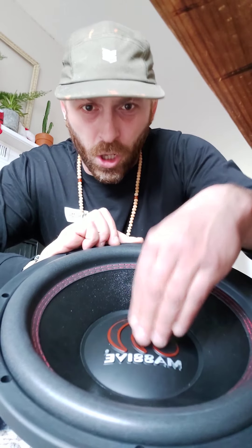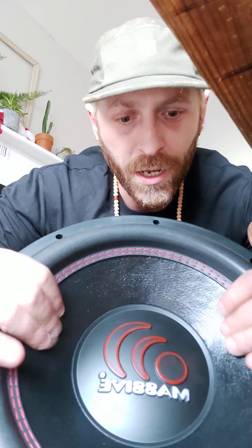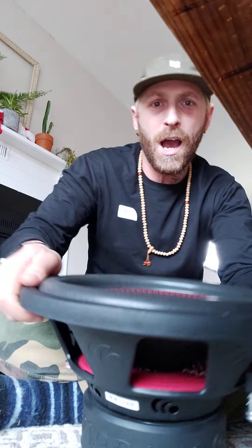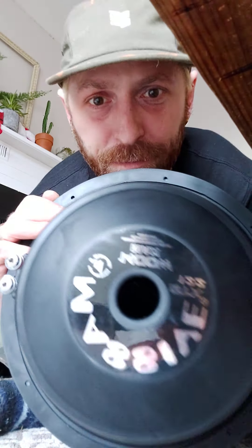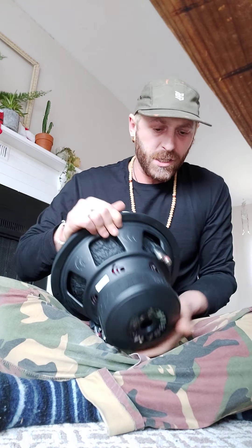This is just a really, really nice looking subwoofer. Very stiff — no give at all. Very solid. Dust cover, double-stitched surround, non-pressed poly, very medium to high rise. Big basket. I think it's a 120-ounce magnet on this one, and it's a 2.5-inch voice coil — 1400 watt max.